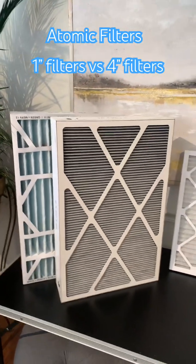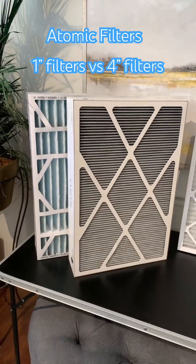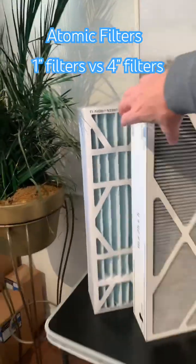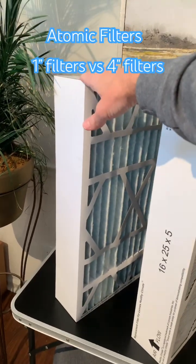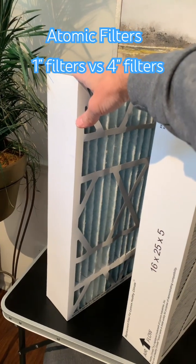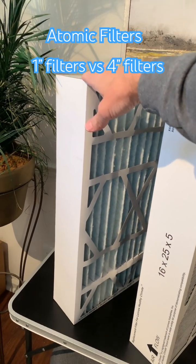If you go to a deep pleated filter, the resistance is going to be much less, so there's not really a big issue if you are upgrading. To give you an idea, this MERV 11 has a resistance of 0.08, which is extremely low, so it's really not going to be an issue.